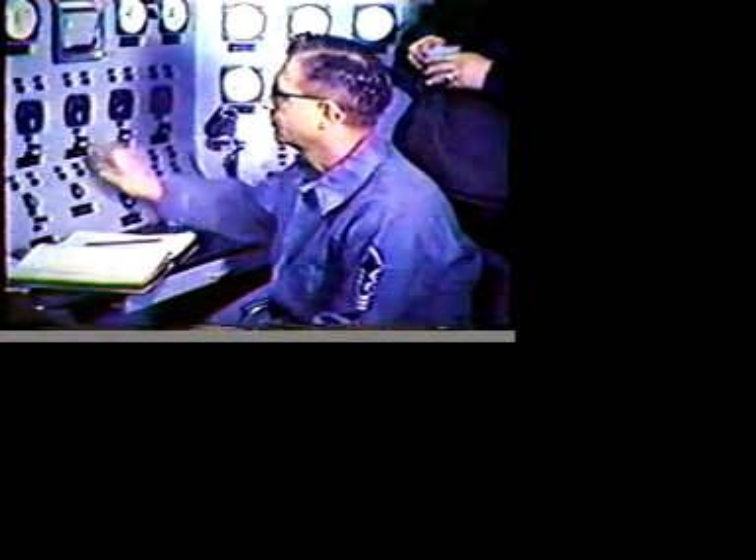Finally, our meters reported a significant increase of reactivity. The whole camp was standing by, waiting, tense. By the ninth hour, the last fuel element had gone into place.